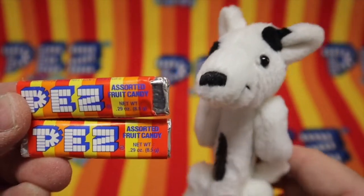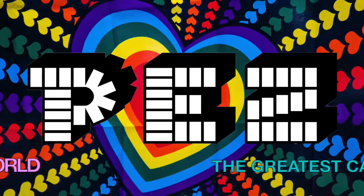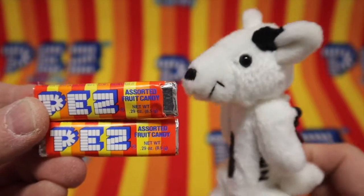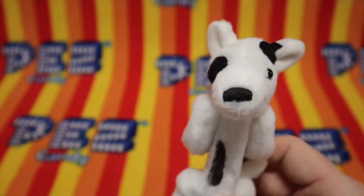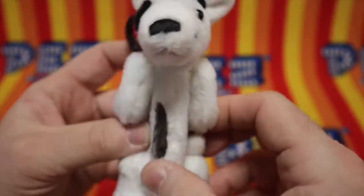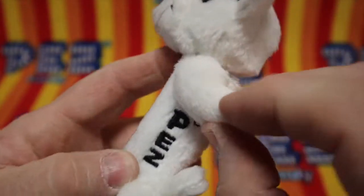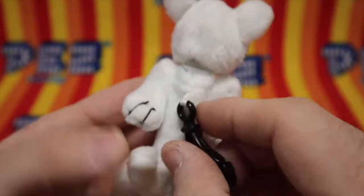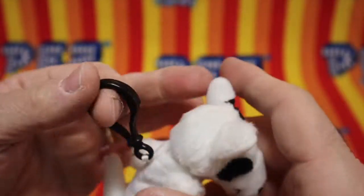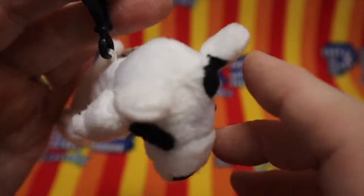Pezz, the greatest candy in the world, and a toy you can play with. No, Rascal, that candy's not for you. That's for people. Look at this — it says Pezz embroidered on the side. He's got his little tail, and a keychain or backpack fob. A little bit of fabric there. I wonder how that would hold up.